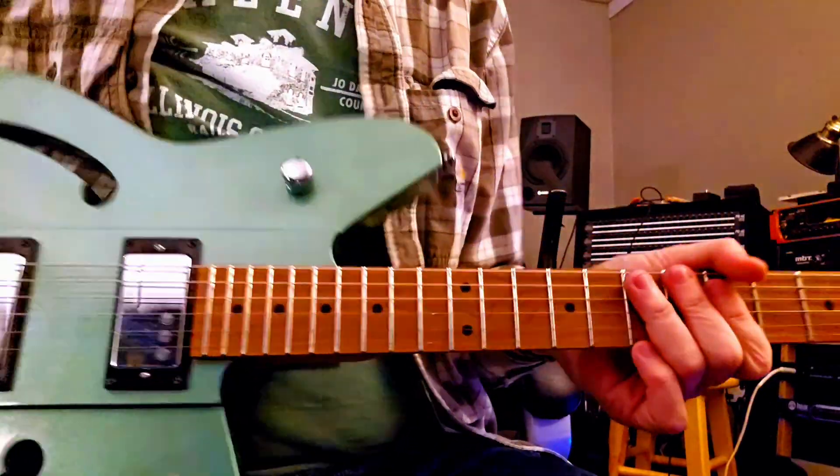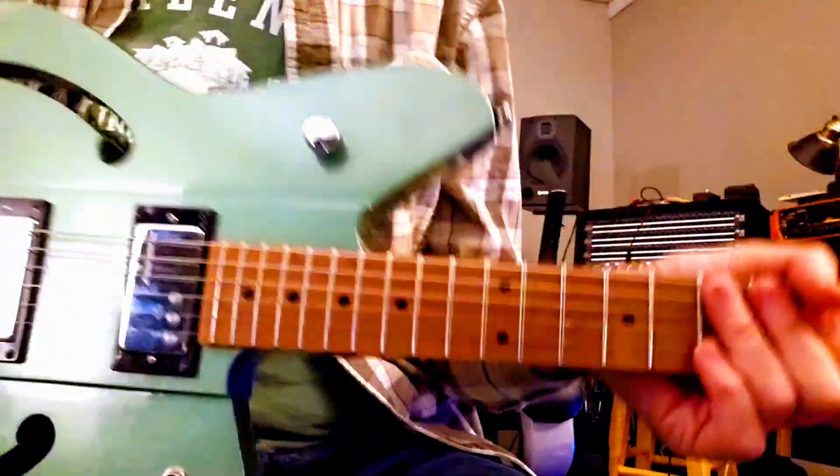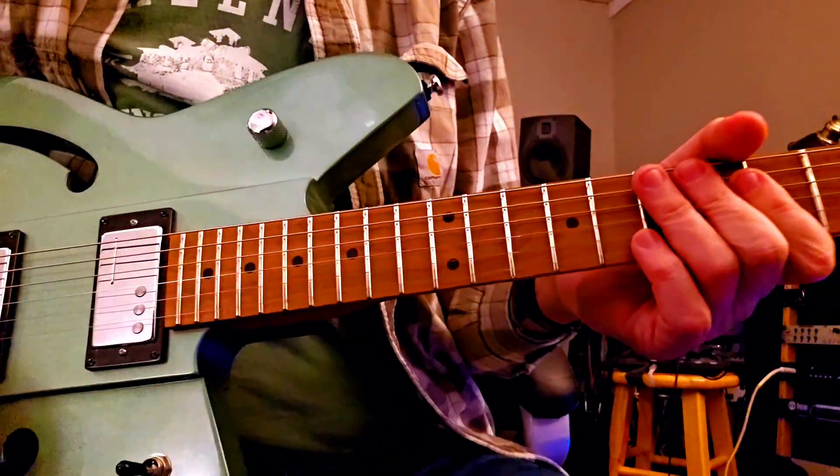That is the Airsonic guitar by Reverend — gotta love it.